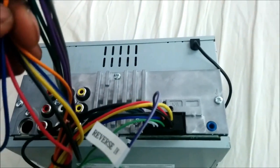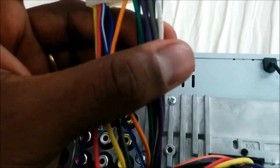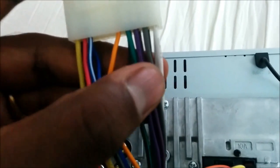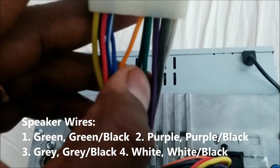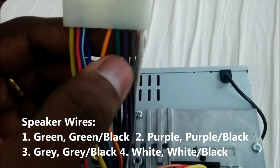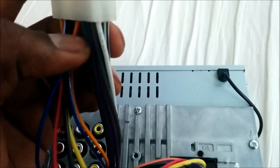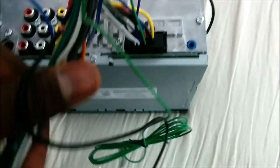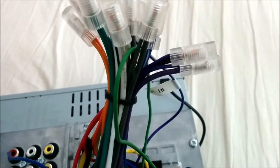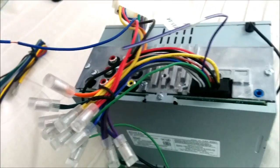All those wires — yellow, red, black, blue/white, blue, and orange — are power-related. The rest of the wires are audio-related and come in pairs: green and green with a black stripe, purple and purple with a black stripe, gray and gray with a black stripe, white and white with a black stripe. These are your front and rear speaker wires — four sets total. Just match the same color to the harness on the other side: gray to gray, white to white, purple to purple, and so on.